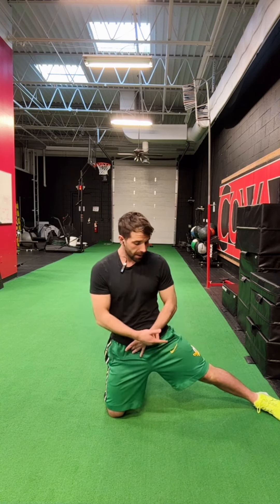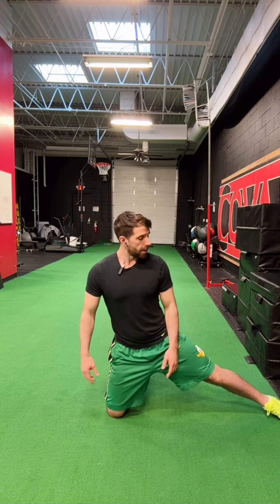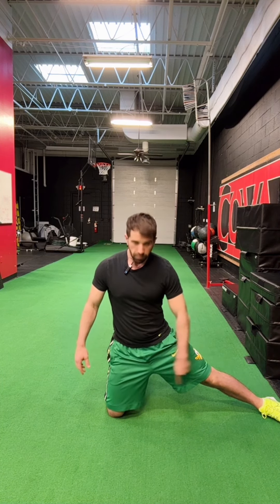Half kneeling adductor mobilization. The right knee is the plant knee, firmly into the ground directly underneath the hip. From there, kick the opposite leg out to the side. The left heel should be in line with the right knee, and vice versa if the left knee were down.